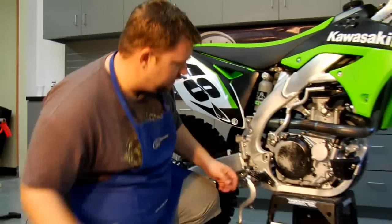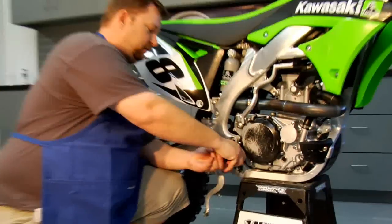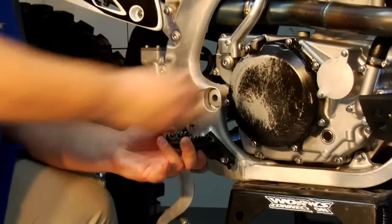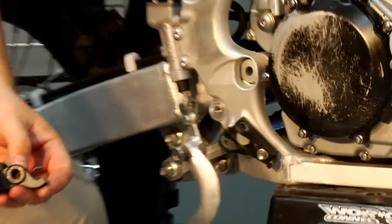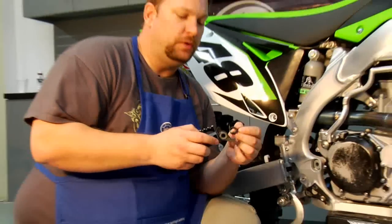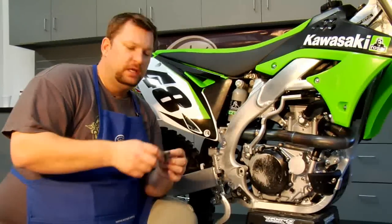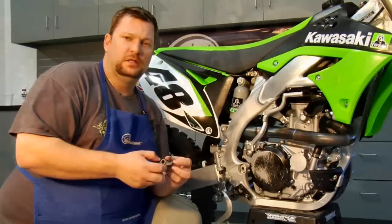Now that we've got the end of it taken off, pull out the pin. The springs are specific to each side, so make sure you have the right side lined up. Take a look at your stock one and the way it went, and just line up the new pegs the same way.